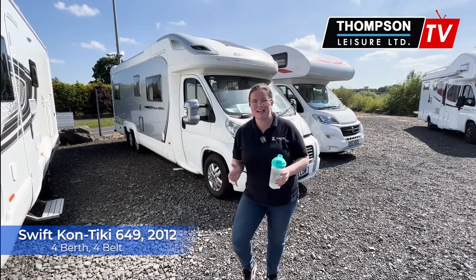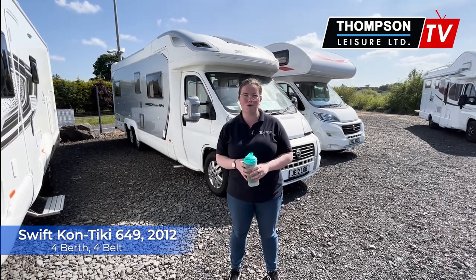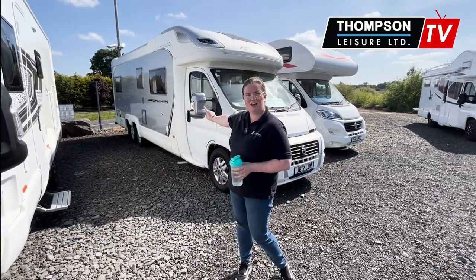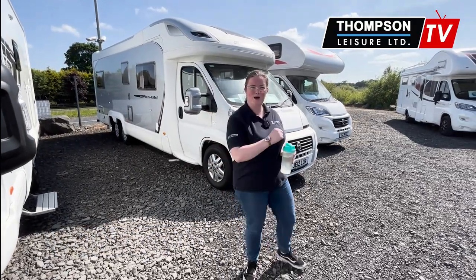Today I'm going to show you inside a secondhand Swift Contiki 649. It is a 2012 and you will see it is a lovely large twin axle. Let's hop right inside.